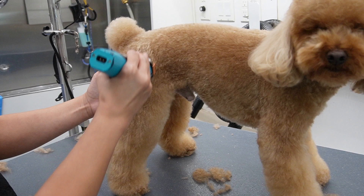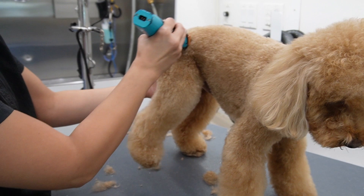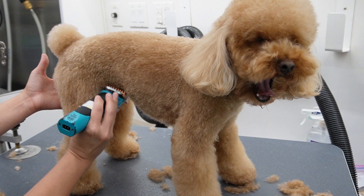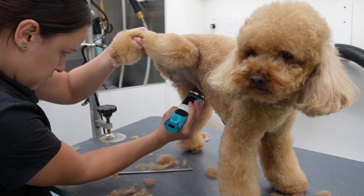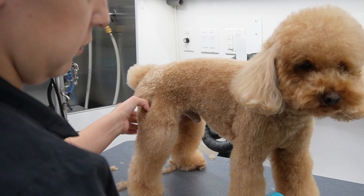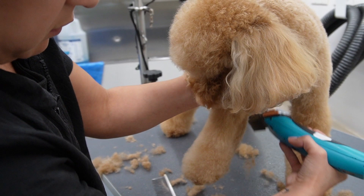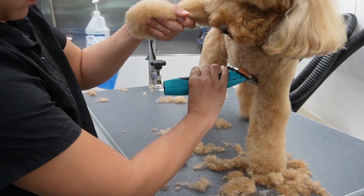For his legs I'm using the same comb that I used on his body to skim them. When I say skim, what I mean is that I am using less pressure with the clippers because I don't want them to be as short as the length on his body - if they were that short they would look like little sticks. Skimming is pretty cool because not only does it take time off of the scissoring process, you can also shape the legs however you want. With Saint, I like his legs to flare a little bit at the bottom just to give him a little bit of personality, so I skim the top and then just go outwards at the bottom.